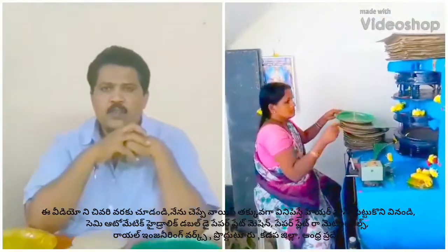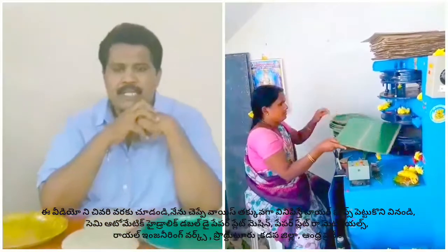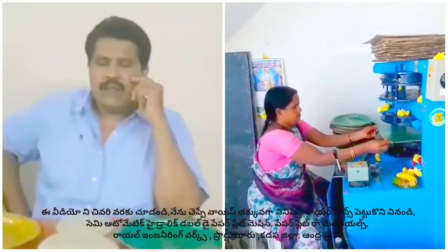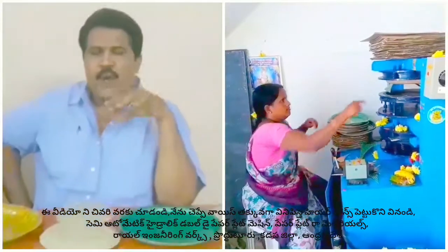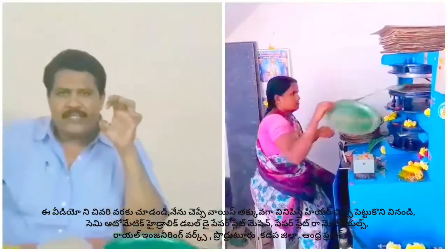Welcome to the YouTube channel Small Scale. Here is the single operator double line paper plates machine. Here are two plates.